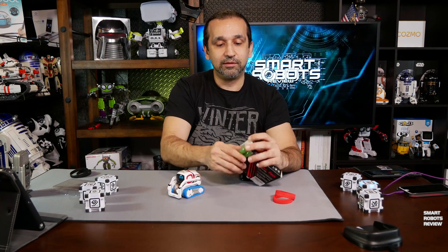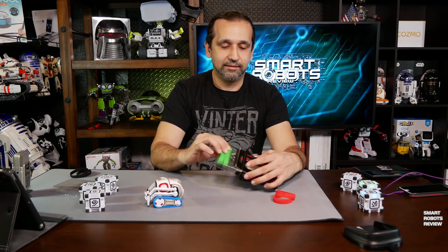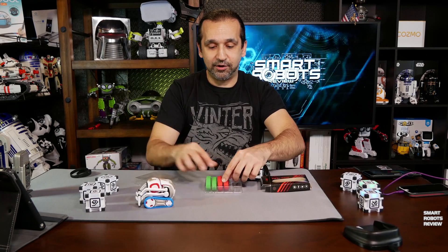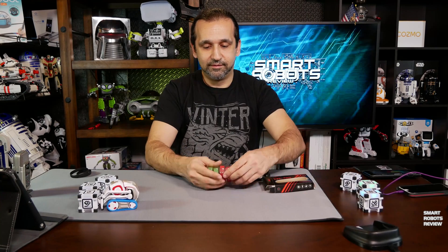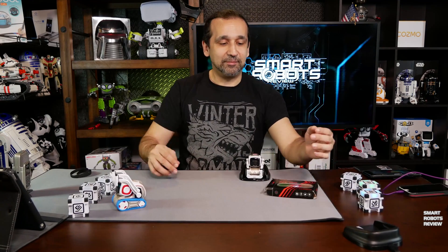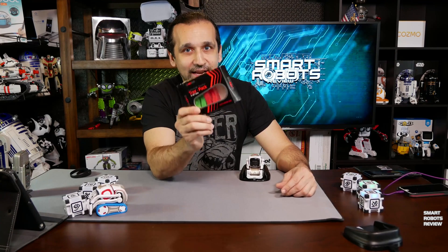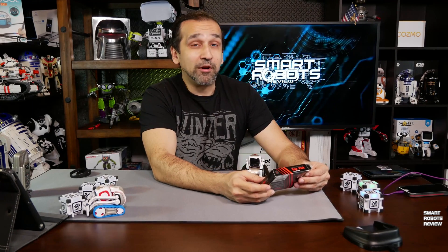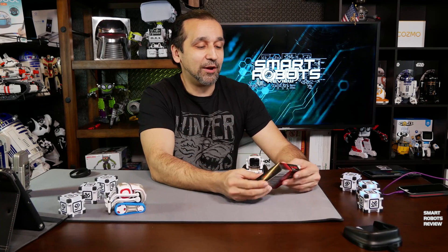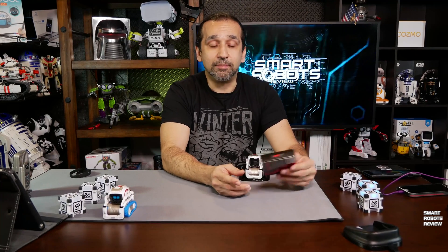And they come in this nice little box — they go right back in here, back into storage. So, Hexnub Trax Pack — yes. I want to thank Hexnub for sending me these to try out, you guys are awesome. I will include their website down below, please check them out.